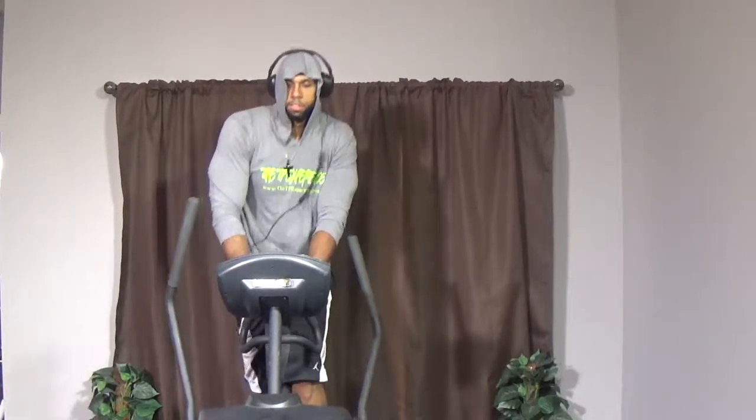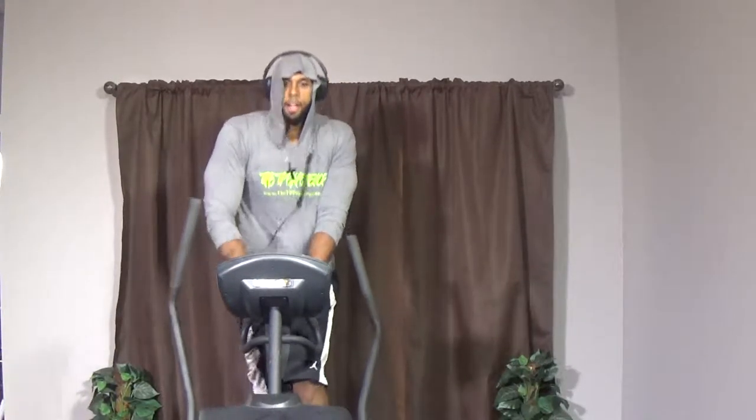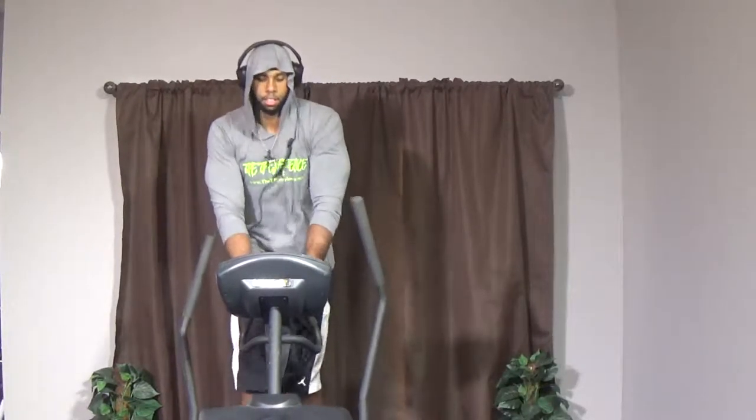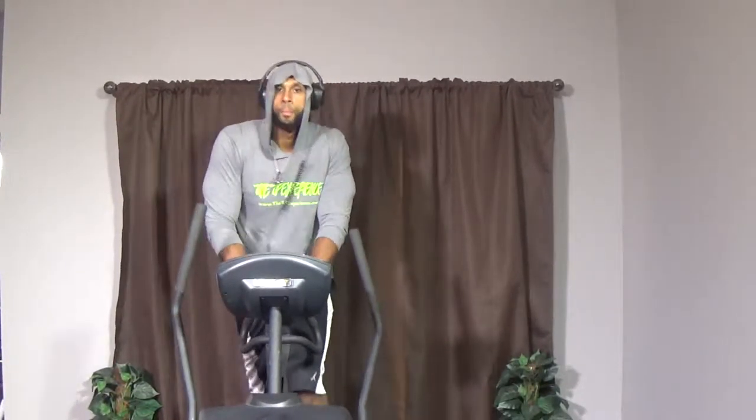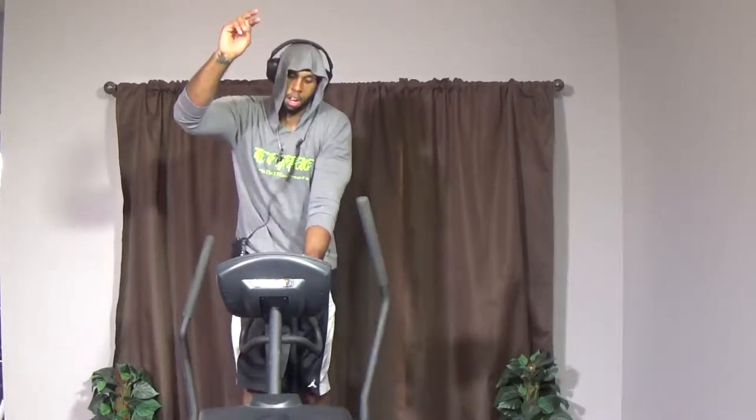This kind of workout is called high intensity interval training. Come on, 15 more seconds — gonna burn a lot of fat. Stay with me — you work, I work. Eight more seconds, keep pushing. Five more seconds — two and one, relax!